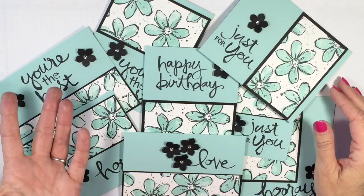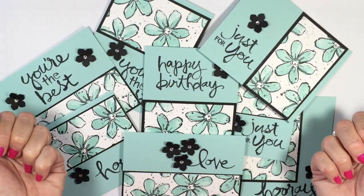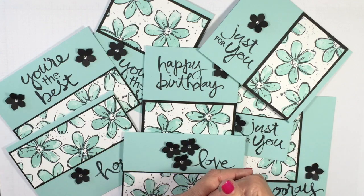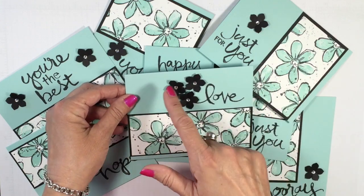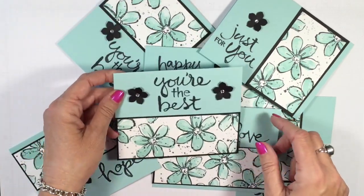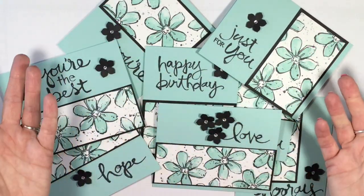It really is that easy — talk about super flash cards! A great way to get a lot of different designs very quickly. You can leave the sentiments off and add them as you need. I also wanted to point out — I punched out a couple extra flowers for the love card, and on the 'You're the Best' card I added two flowers instead of one. Feel free to cut a few extras so you have the ability to play.